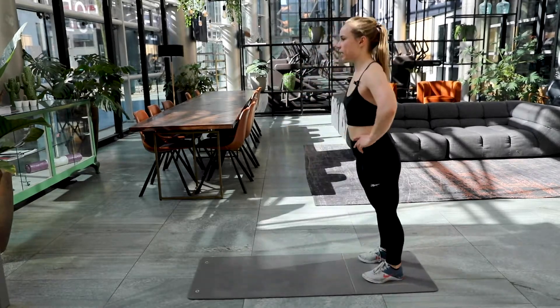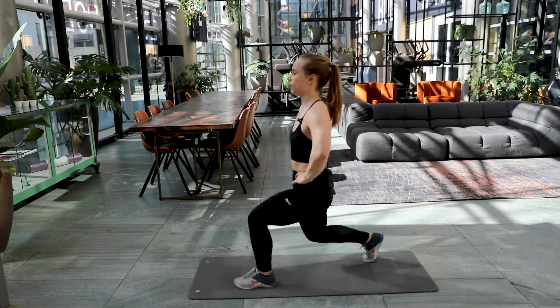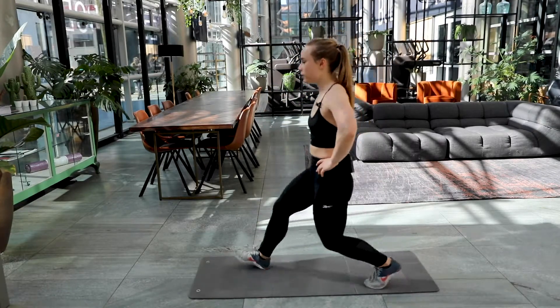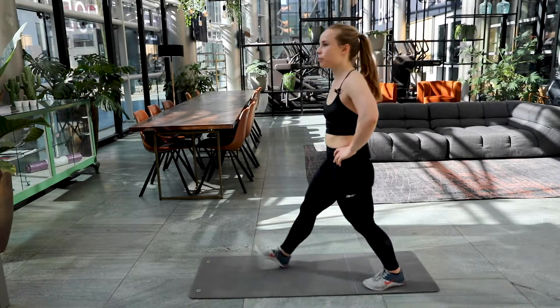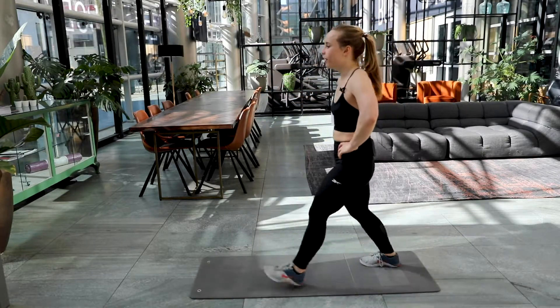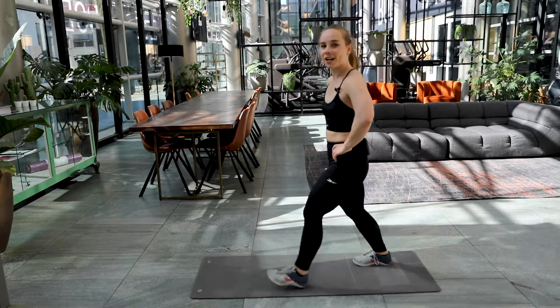Fifteen times again. You're doing amazing. Feel those legs burn. Ten repetitions left. And the final six. Keep it up. Only four now. And the final two. One and two.